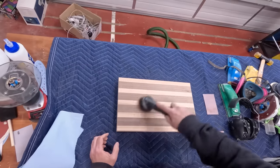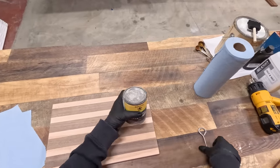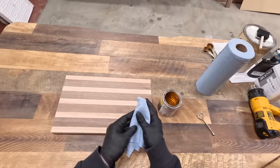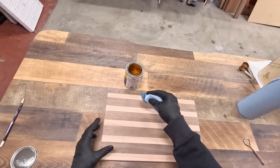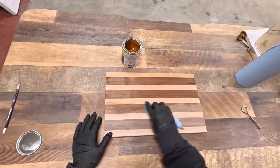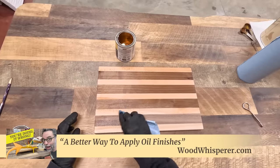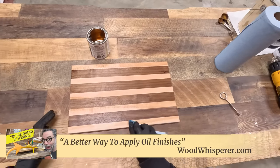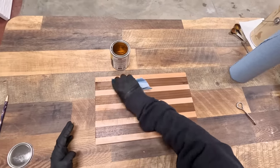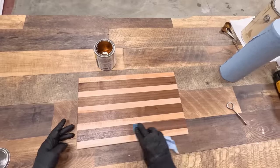Now I'll just use a vacuum with a brush attachment to clean off the dust. For the finish, I'm going to apply two to three coats of Watco Danish Oil — this is a tung oil and citrus solvent mixture pre-made for you so you don't have to mix it yourself. I'm going to use some blue shop towels, give it a little dip, and rub it into the surface. If you're interested in making your own, I'll put a link in the description. I do think tung oil is a superior food-safe oil over things like mineral oil, but do your research and use what makes the most sense to you.